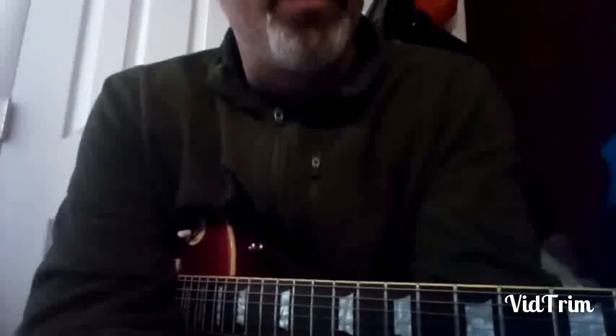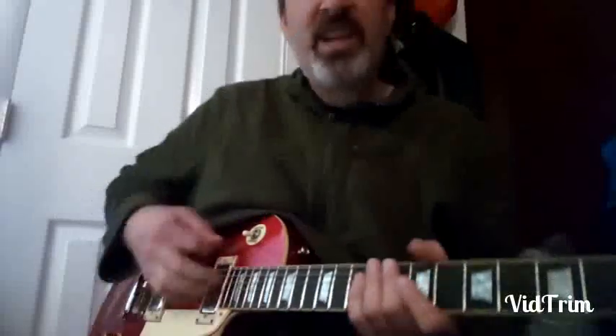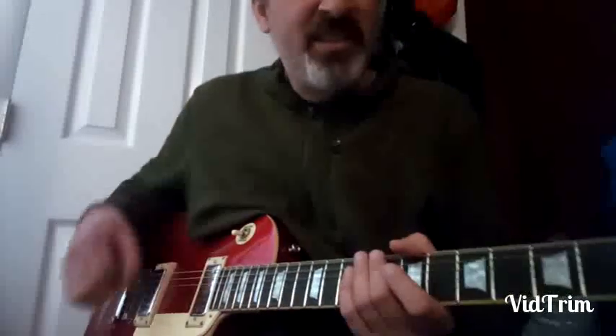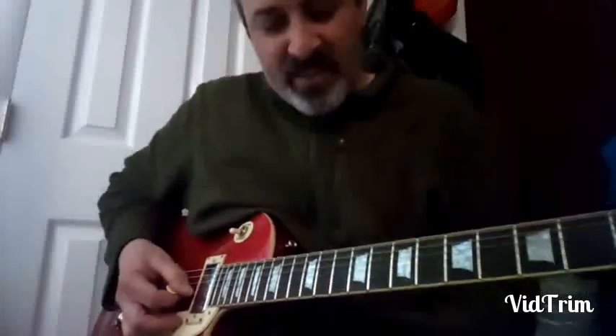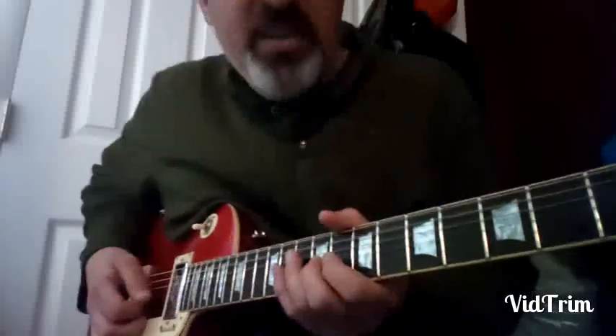All right folks, our second example of lick number eight comes on the same tune, 'I Wonder Why.' This comes at 42 seconds in — he does this staccato idea again, same position too. Let me just play it.